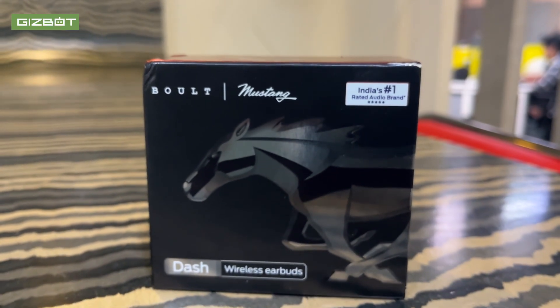We can use a warranty card — we can scan it and register it. For 3 months we can get an extended warranty. We can also find the specifications card here.